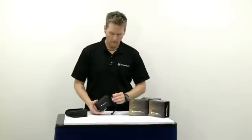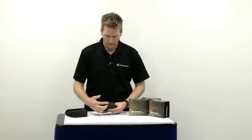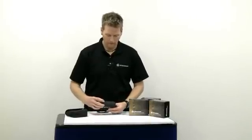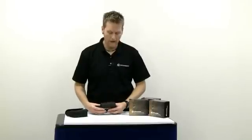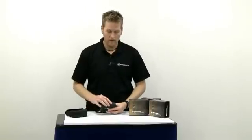Each unit comes equipped with an eyepiece cover. It's a two-button design. Your first button is the mode of operation, which will switch between yards and meters. Your button closest to your eye is going to be your on/off power switch and also your activation for your laser.